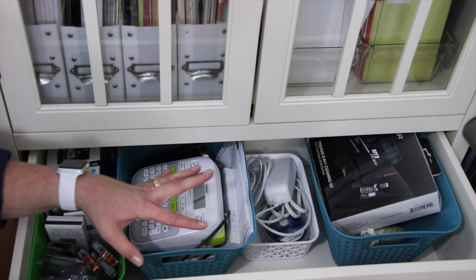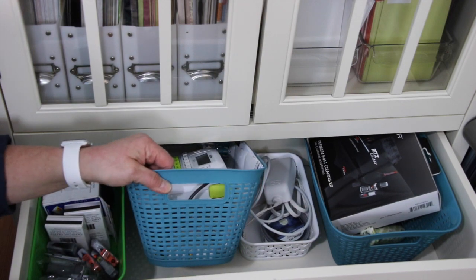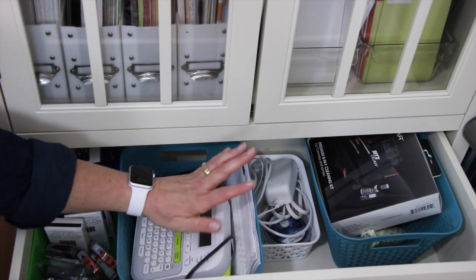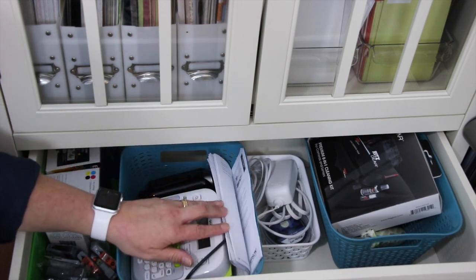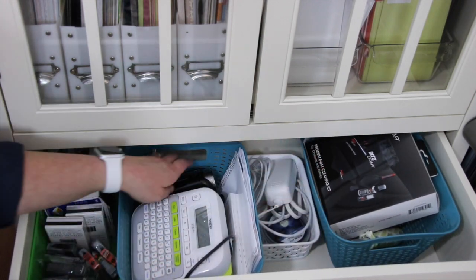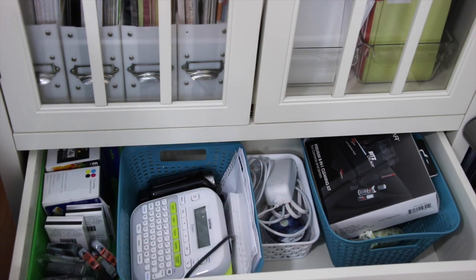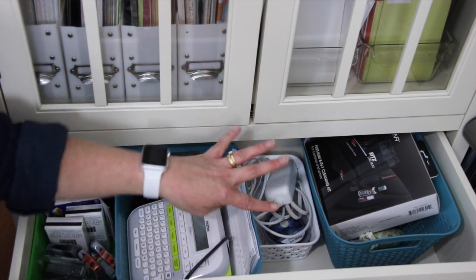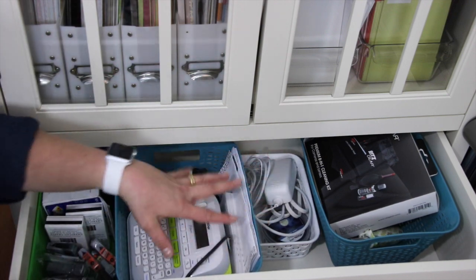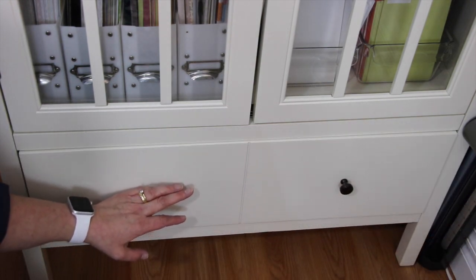In the very bottom drawer — a nice size drawer — I keep a whole bunch of bear-sized bins from the dollar store. My label maker is in here, some miscellaneous pamphlets from different machines, extra ink, some camera gear and electronic gear, and some scent pods for my candle warmer. This is a great drawer — nice and deep — but it can become a mess really quickly especially when I pull something out and just throw it back in.